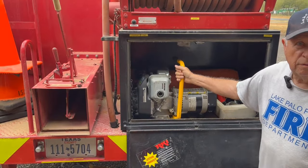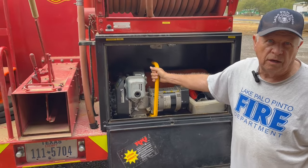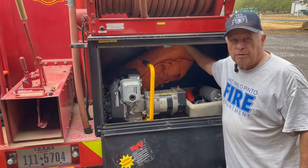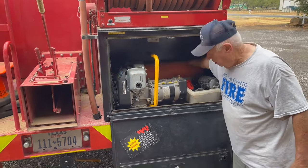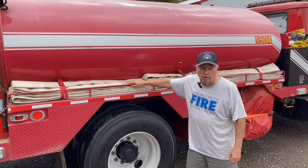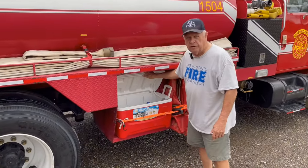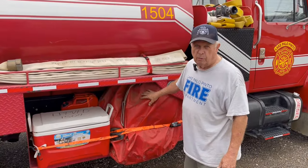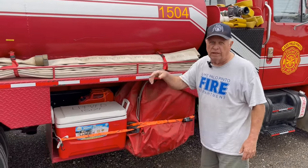This compartment — we carry a generator for use if we need to run lights or any extra equipment. Some more fittings in here. We carry a tarp to put down on the ground for the drop tank. Inside the truck, we've got a fire extinguisher and 200 more feet of two and a half inch hose. We carry water — we fill it up with ice before we leave. Here's our drop tank — it's 2,500 gallons. When we deploy that, we put the tank out, drop the water in it, and go get more while they start using it.